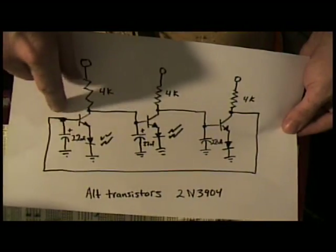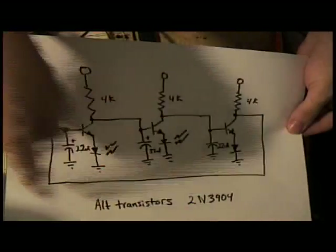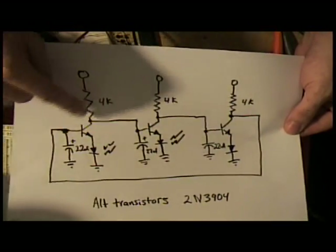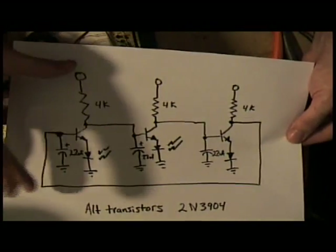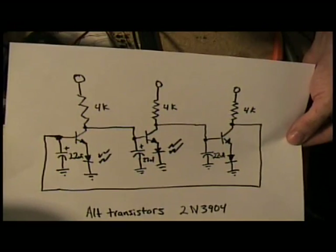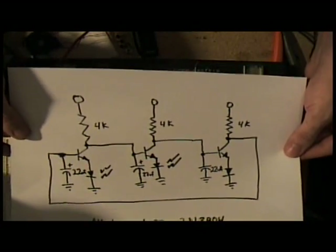When you apply power, it starts chasing around and around. You can adjust the capacitor and the resistors to change the speed, or change the voltage going into the system to make it go faster and slower. So there's a very quick hack to add chaser lights to your pinball machine.